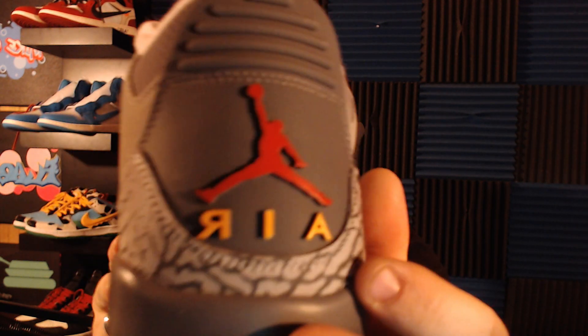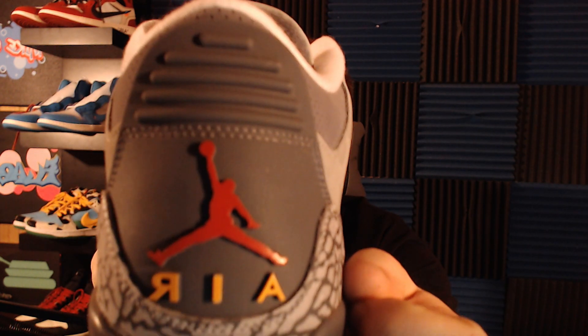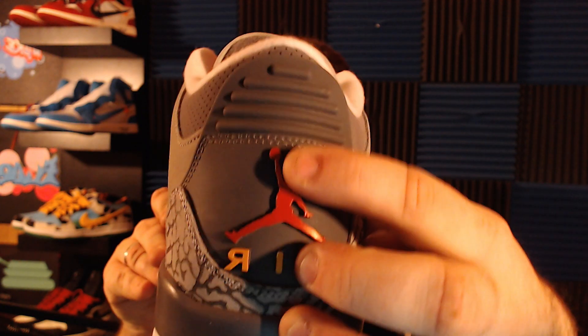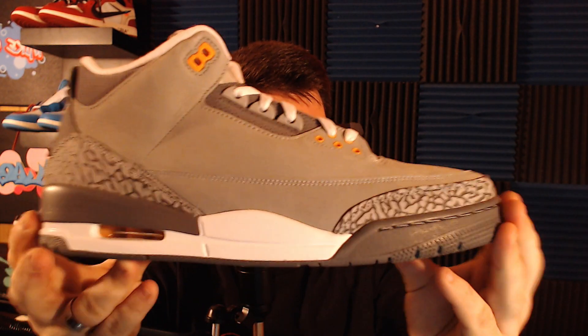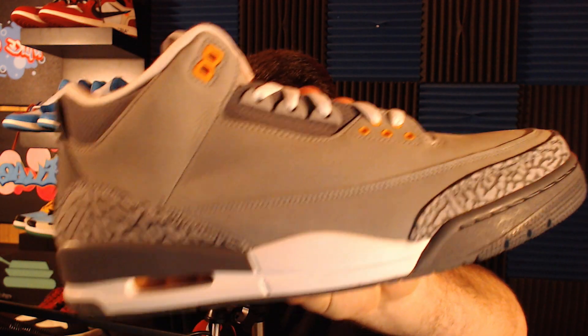I know a lot of fakes that I've already seen on the market get the stitching on the heel really bad. Look at how tight and neat it goes along the edges. The Jumpman's ball goes almost all the way to the stitching — on some fakes the Jumpman is much smaller and the ball has a big gap between it and the stitching, so make sure you look out for that. Other than that, it's just gray and white accent rubbers along the sole on the bottom — a very simple, neutral, easy shoe to wear with pretty much anything.